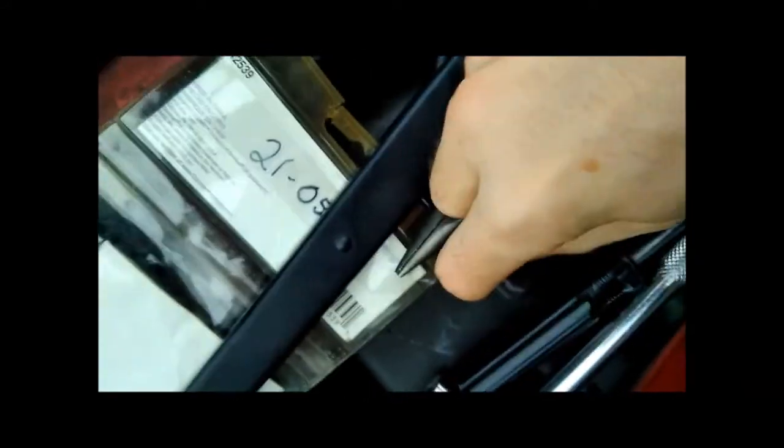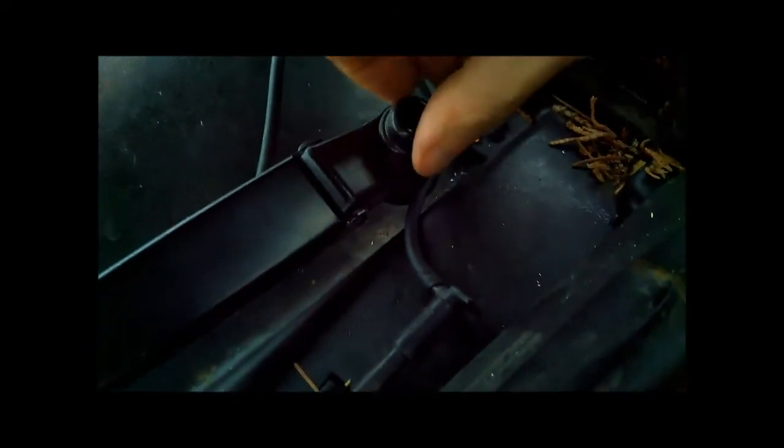Now we're going to put the cap back on to keep the nut from accumulating dirt and rusting. Just push it back into place — it literally just snaps back on. Then test the wiper blades. The blades are on high right now, everything's working well — blades are in full contact with the glass and in sync with each other. If you like my videos, please hit the thumbs up to show your support, feel free to comment and ask questions, and I'll see you in the next video.